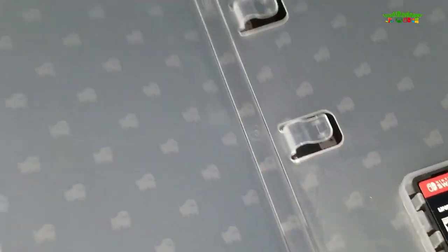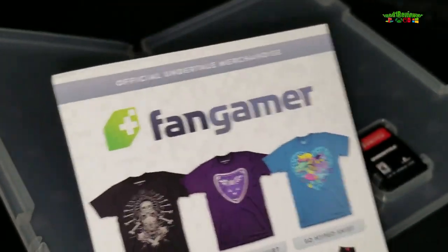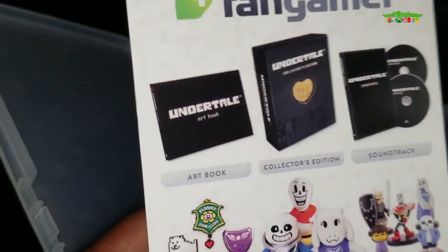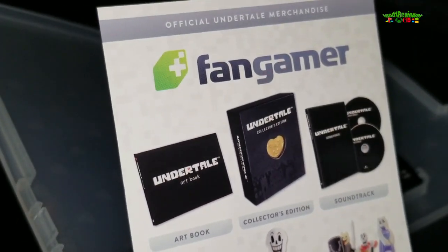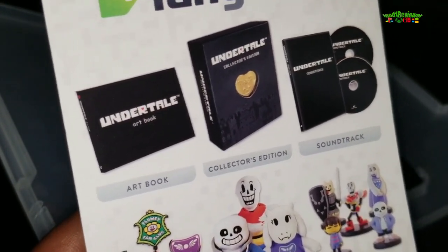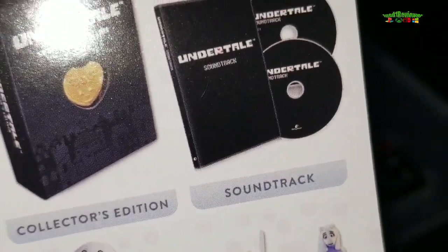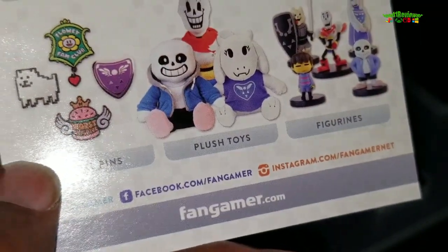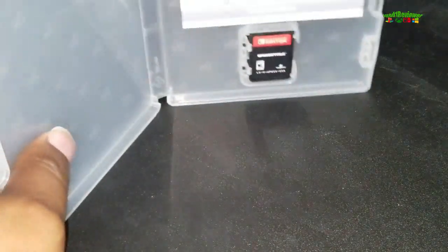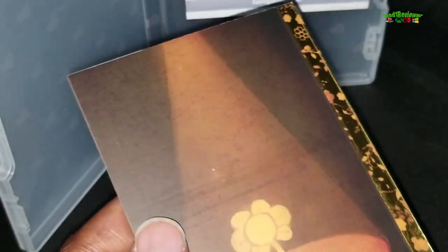Here's the game itself, here is the cover, and on the back of the cover here's some advertising for Fangamer. I actually unboxed something from Fangamer before — it was the Stardew Valley collector's guide. Here's the collector's edition: the CD soundtrack, the art book, and some other things.